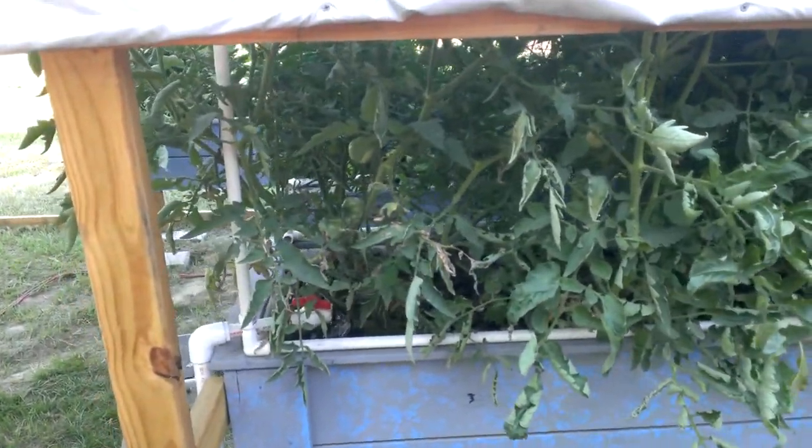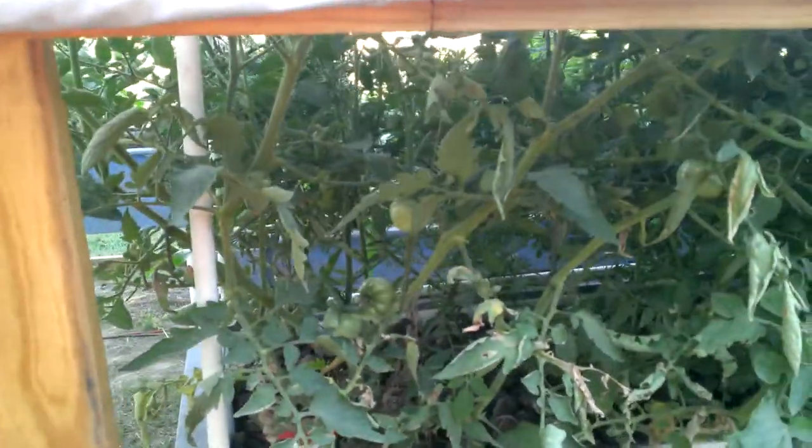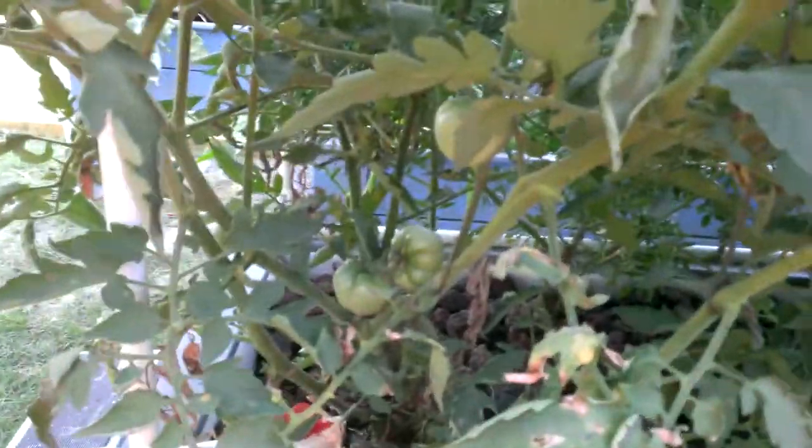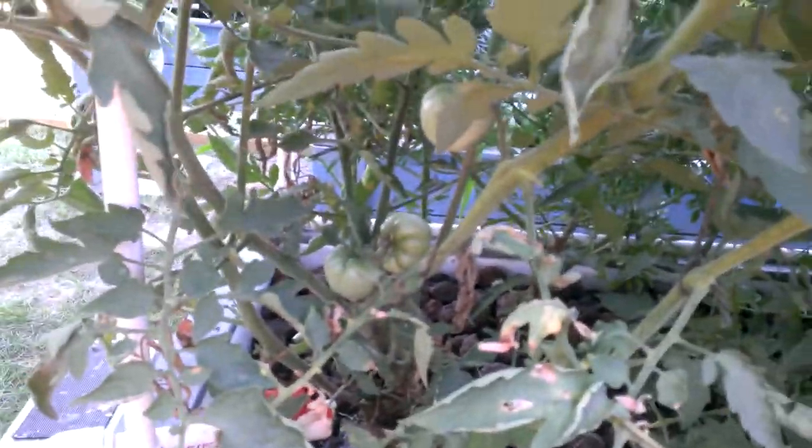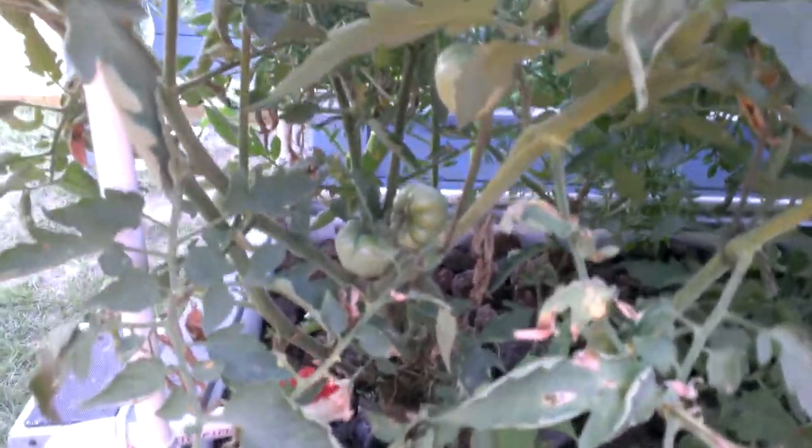We're here at Ms. Charlotte's Greenhouse, the aquaponics system we just finished not long ago. When I say not long ago, I mean just a few months ago. The beds have been up now two and a half, maybe three months.